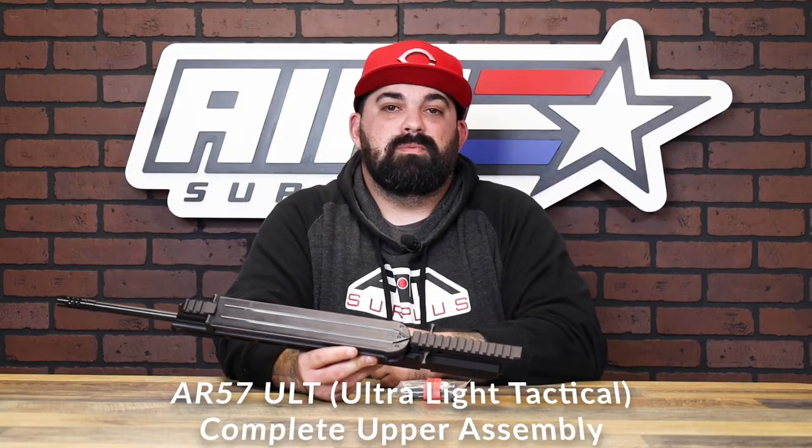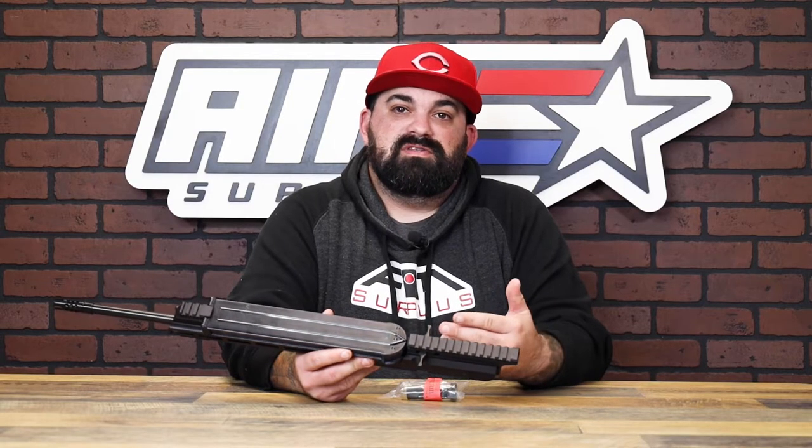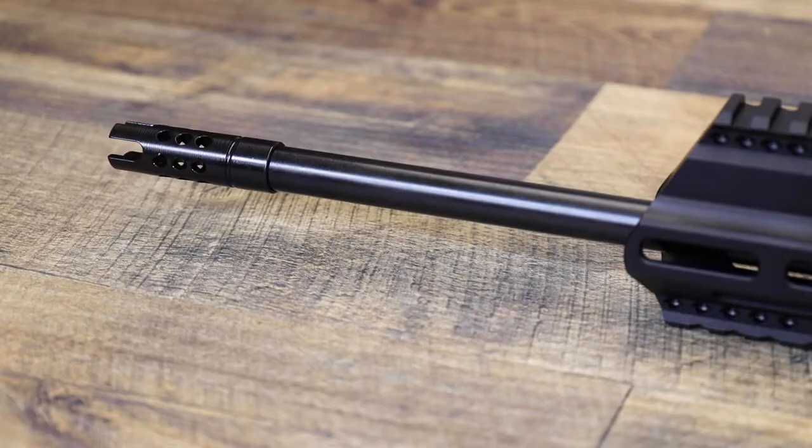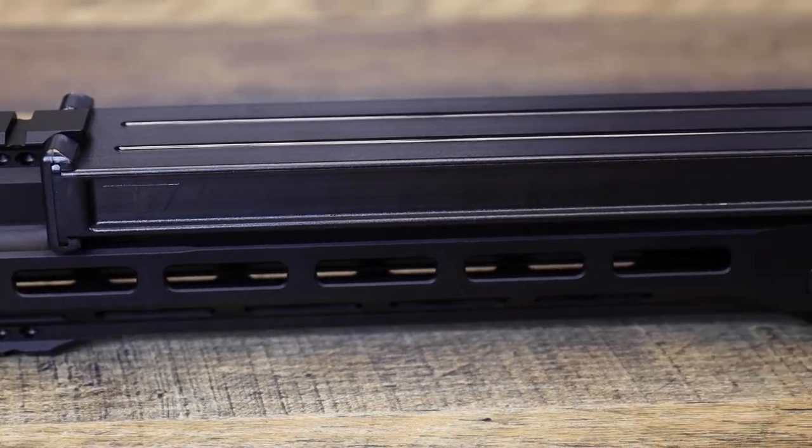This is the 5.7 upper from AR-5.7. As you may have guessed, this upper will convert your AR-15 lower to shoot 5.7 by 28 ammo. Take this guy, drop it on like any other upper install, and you're ready to go.